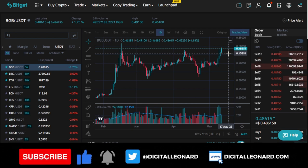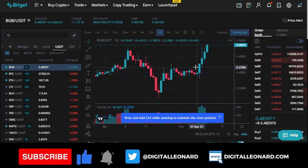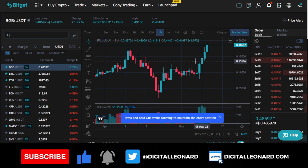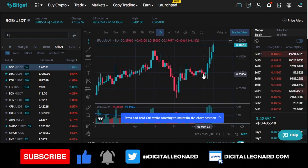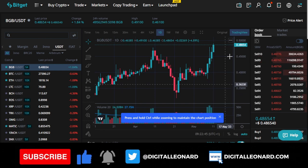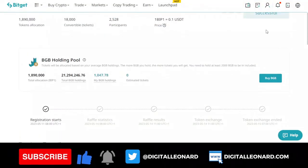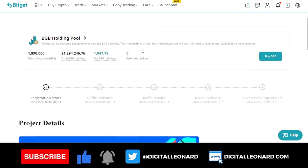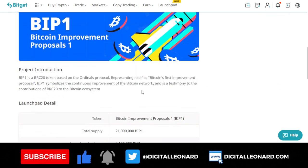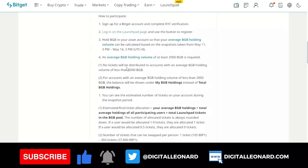That is because of the programs they are continually building for BGB token holders to benefit from. This launchpad is actually making a lot of people buy into the BGB token, so buying now could be at a high. Since I believe BGB is one of my long-term projects, even if I buy now I'm hoping that if I hold it for the next year I will still make returns. Once you buy, the estimated ticket count will show up here after you've clicked register, and at the end of the program you can swap that ticket for the BIP1 token.